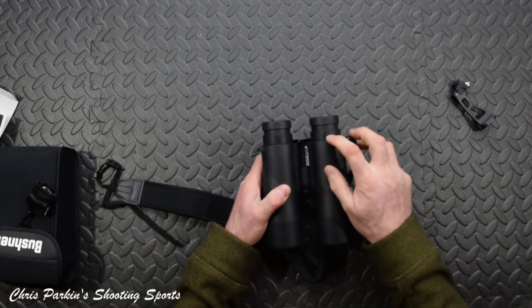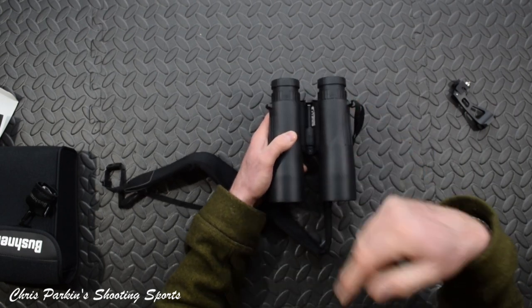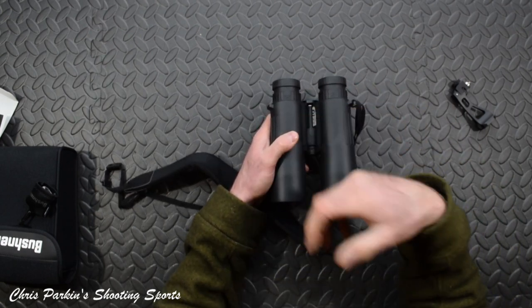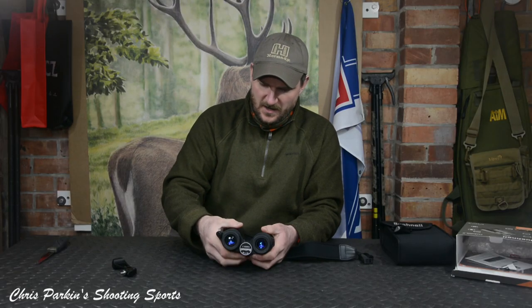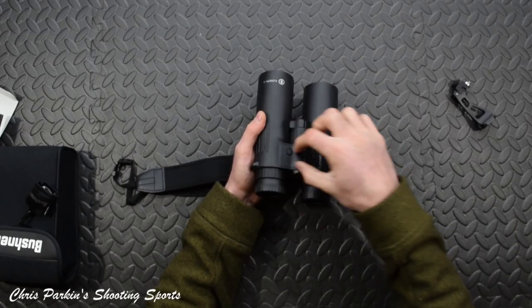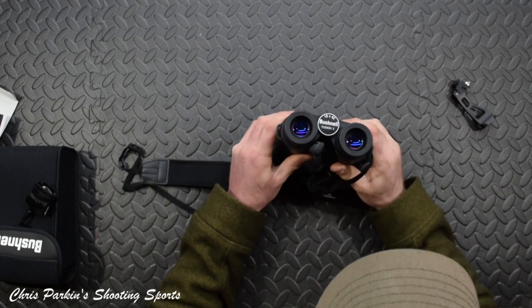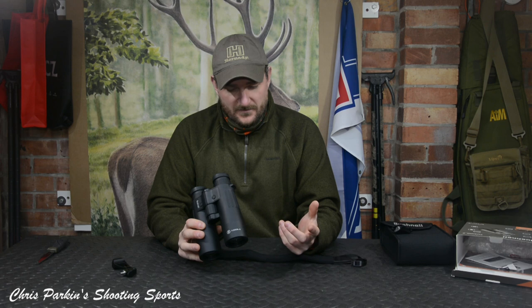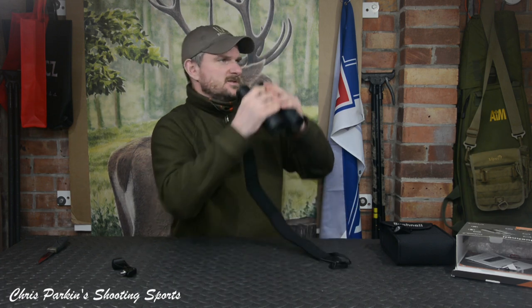With it being a range-finding binocular, it will have diopter adjustment on both sides because, with it having an internal screen, it's got to cope with your eye seeing the internal screen as well as balancing the distant view before you focus. An interesting thing some people ask about: this is a twin-bridge design — a hinge at the back and a hinge at the front. That's probably the power button, and that will be the setup button.